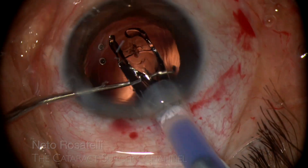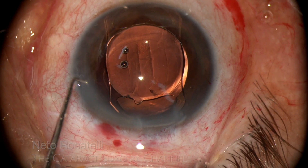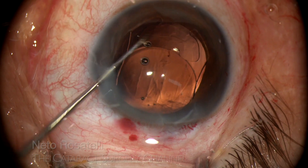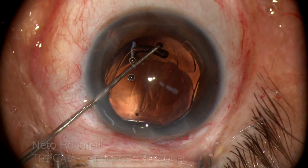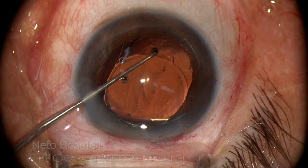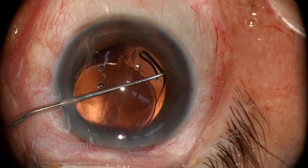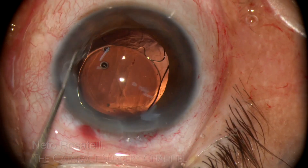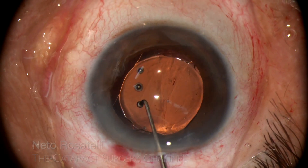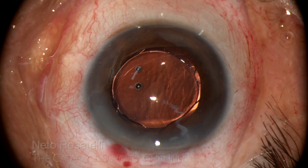This is a hydrophilic IOL. I prefer to place it first in the anterior chamber and then carefully tuck the haptics one by one. Some trial and error is common and one must be sure that in the maneuver the posterior rhexis margin doesn't get caught. I take advantage of the rhexis border to delicately fold the haptics and guide them in place, ensuring correct placement.